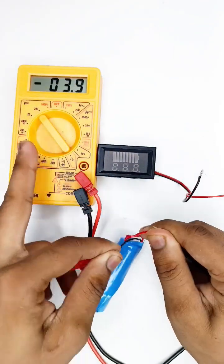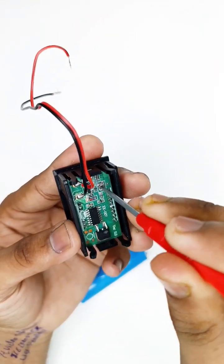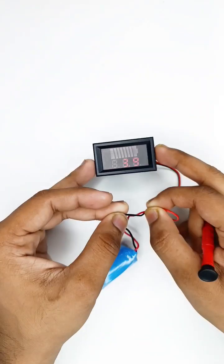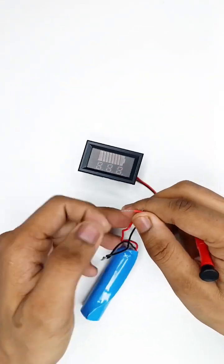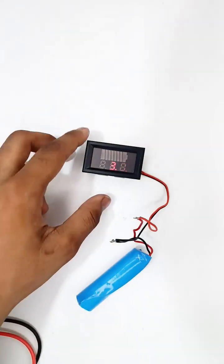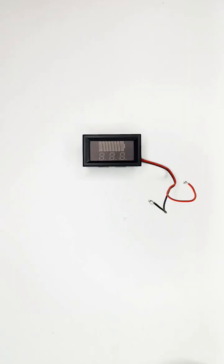As you can see it is showing 3.9 volt. Do you know what I'm turning with the screw? It's a preset. It's perfectly calibrated according to the voltmeter.